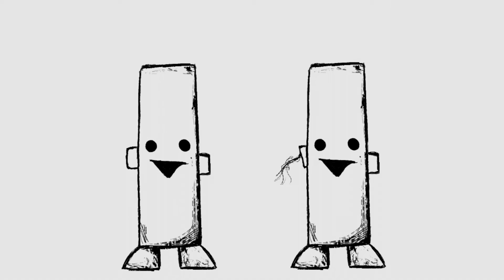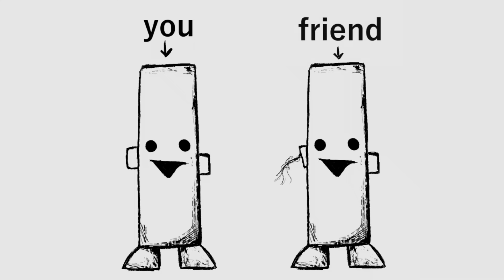Here's a funny prank you can pull on all your friends. First thing you'll need is yourself, then your friend, and of course, their exposed nerves.